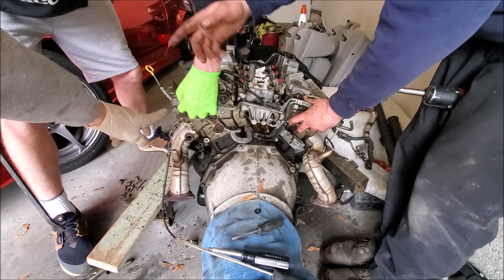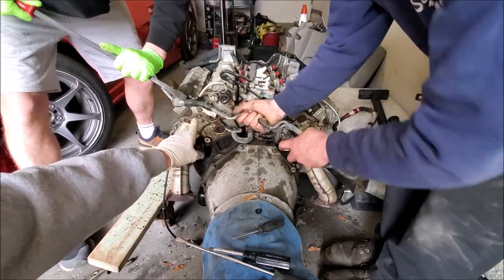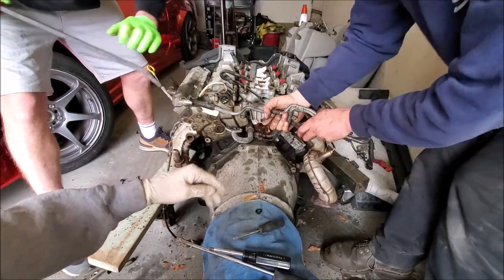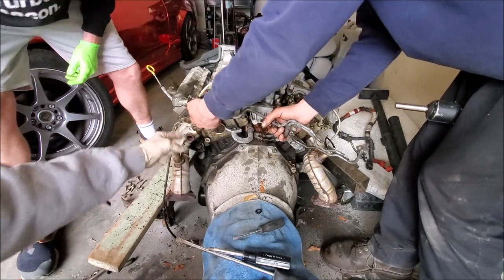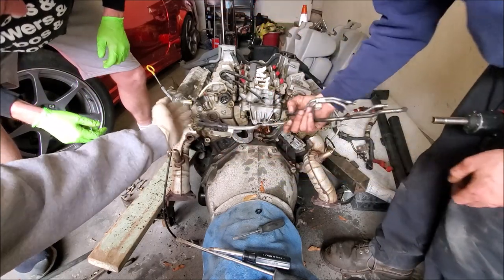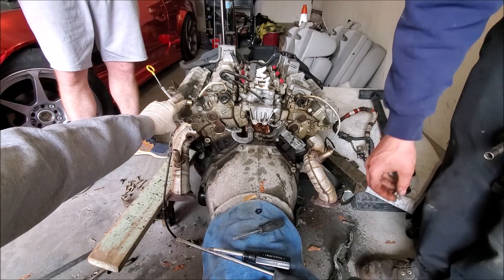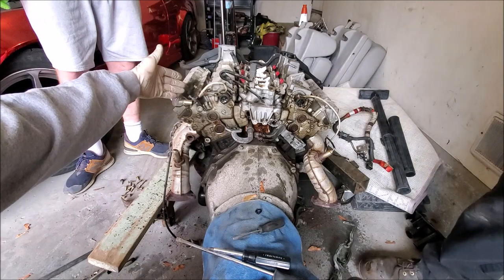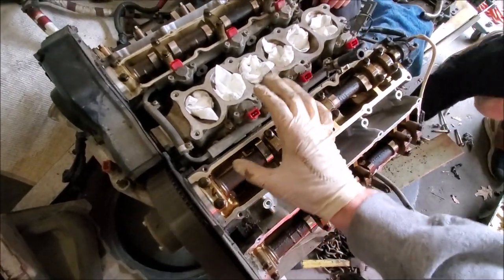This line here is going to be part of the PCV delete situation we're doing — we don't need that hose anymore. There's a bolt under here holding this bracket up that we're going to take off. We have an exhaust valve cover that already has all these ports plugged up, which is going to be part of the PCV delete.